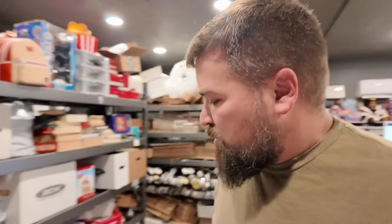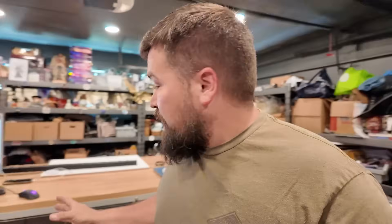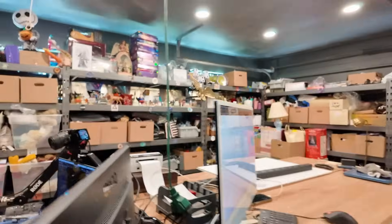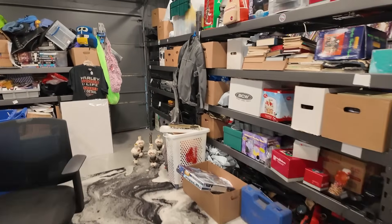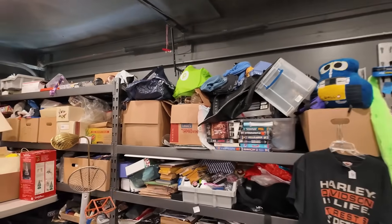Hey everyone, Dave here back in the garage ready to pull some eBay orders and any other orders we have too. It is cleaner in here than it has been in a while. I'm gonna give credit to Tina because she did come help me with it. Look at that, you can actually walk around. All my unlisted is mostly sorted in one big area.